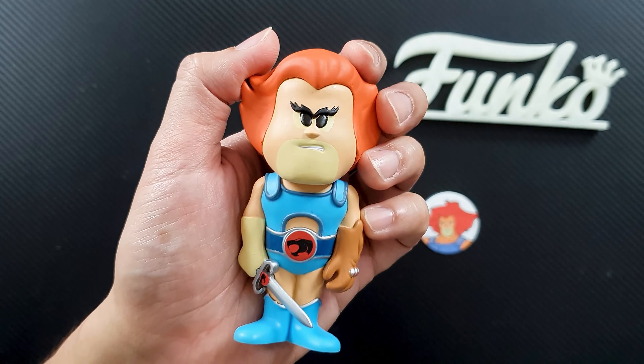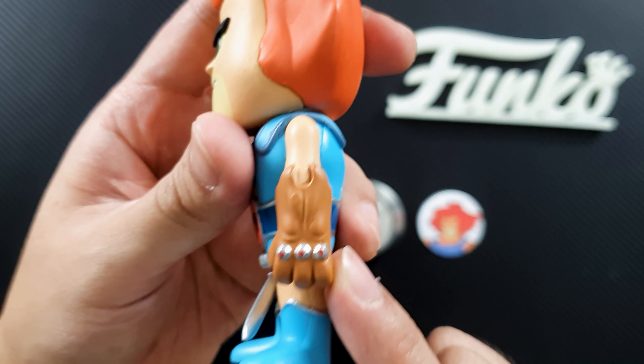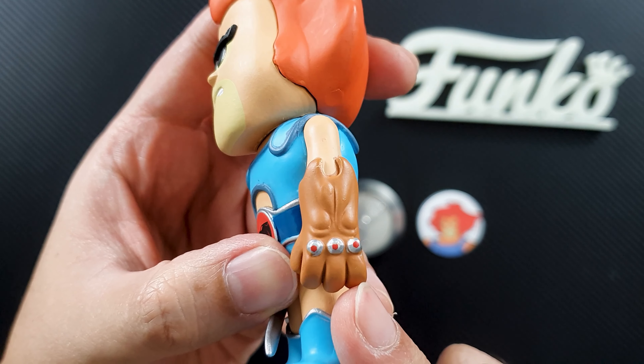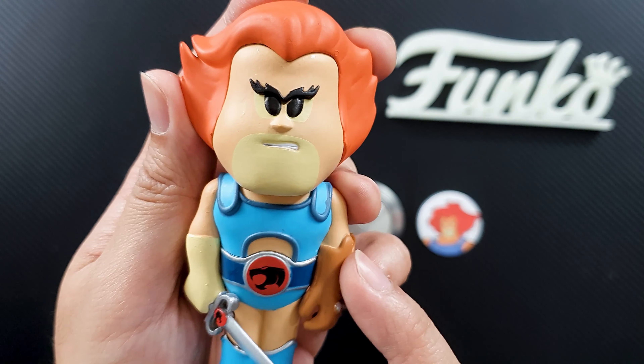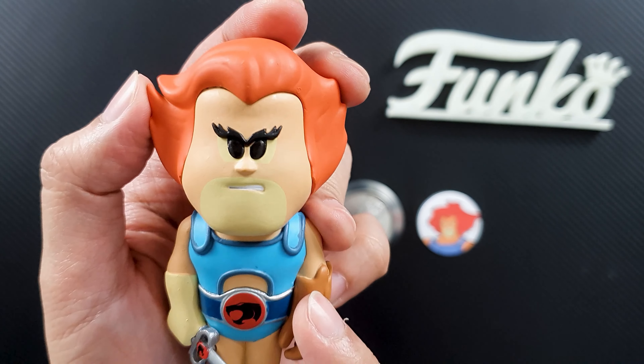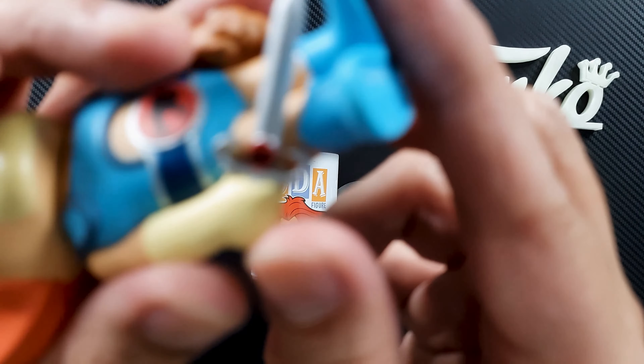This is what the packaging looks like on the bottom. It says Funko LLC 2020. On the top, it actually doesn't have the full tab from a regular soda can — it's just there as a design — and you can see the crown from the Funko logo. Anyway, let's open the can.